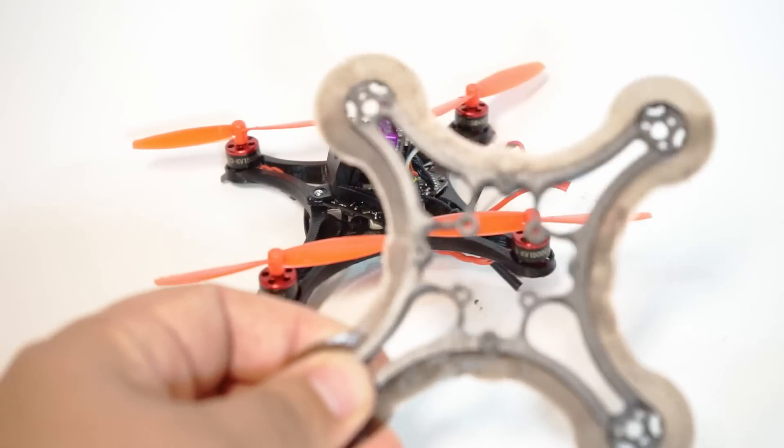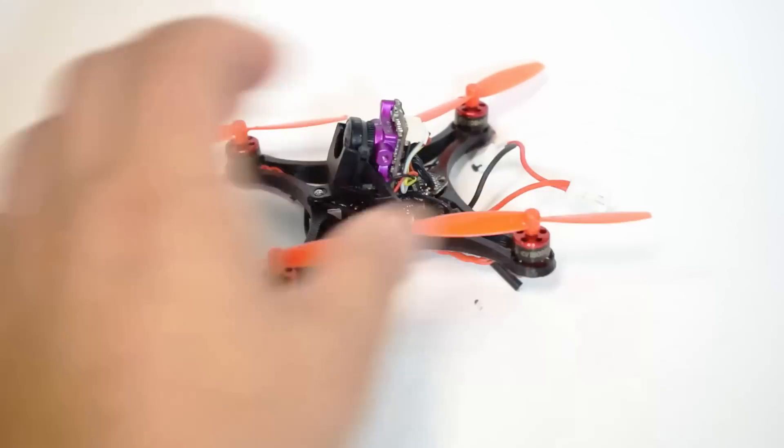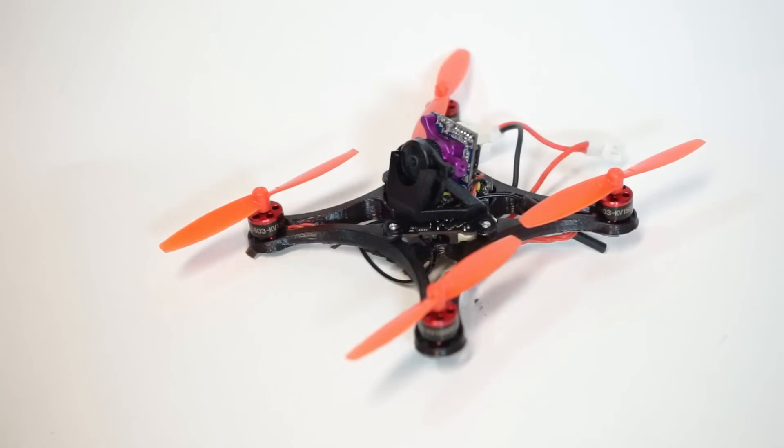This prints very quickly, in about an hour and a half, so you can have multiple spares. I don't think I'm going to be breaking too many of these. This is really just to tide me over until I get those toothpicks. I'm going to be switching to that carbon fiber custom frame when it comes.